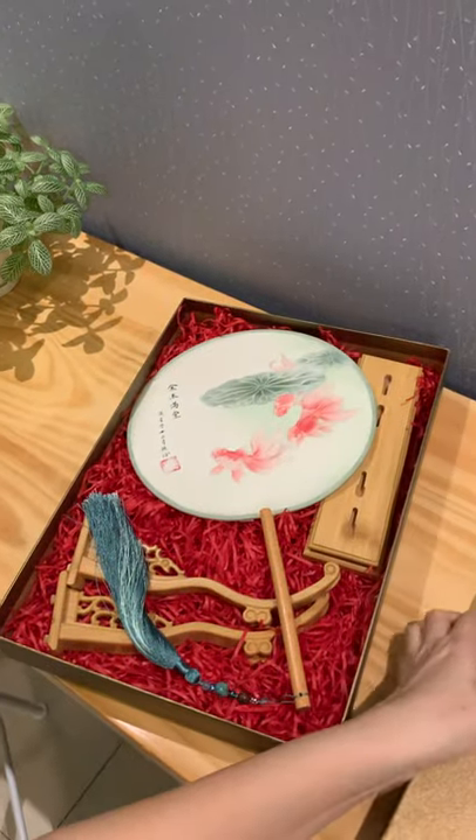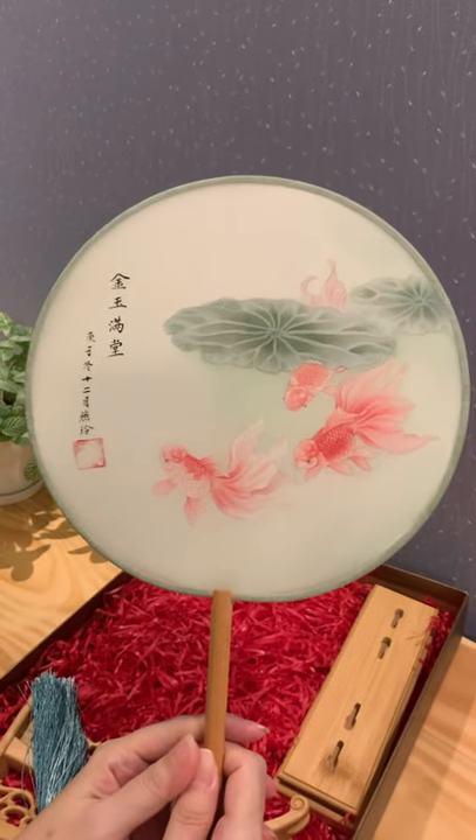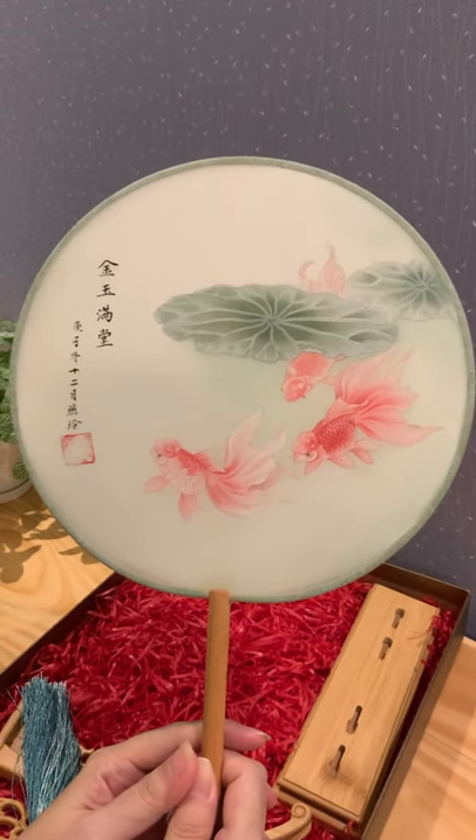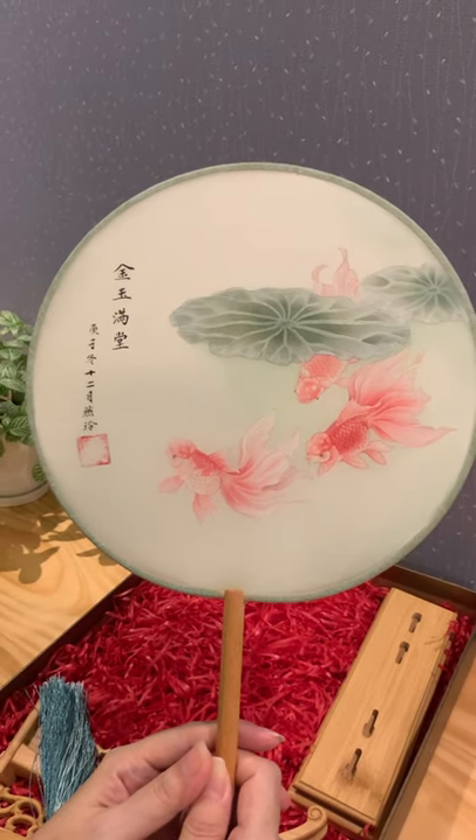Here's a gift for you. This is called a silk fan — a painting on a silk fan — which we call a Gong Bi, Gong Bi painting.